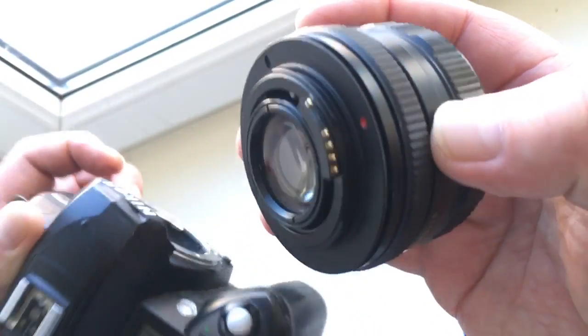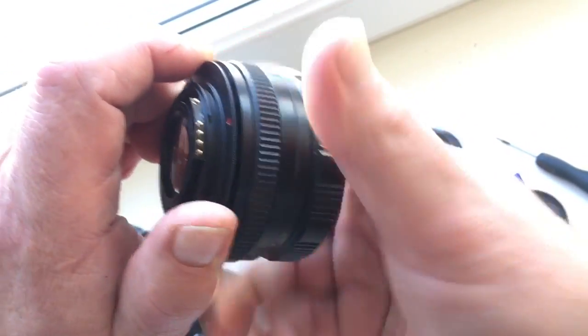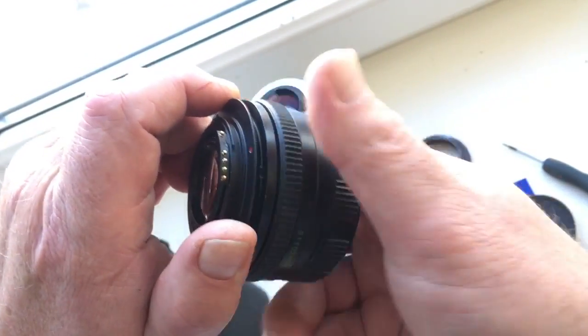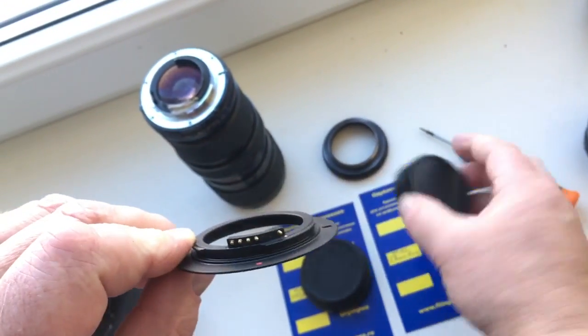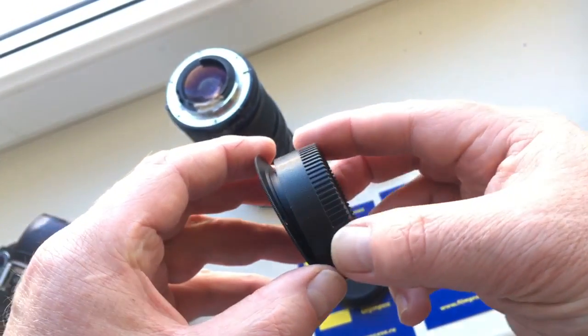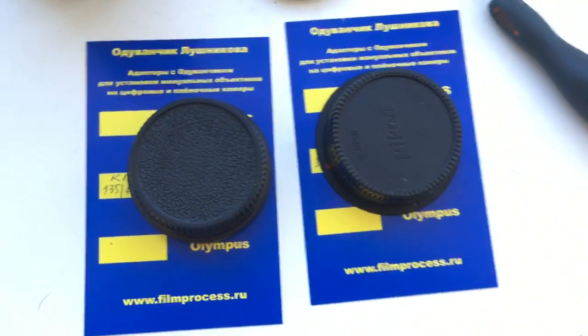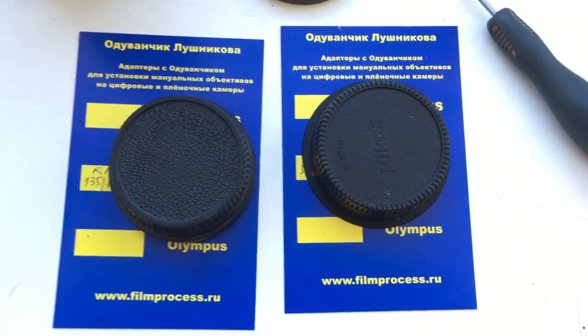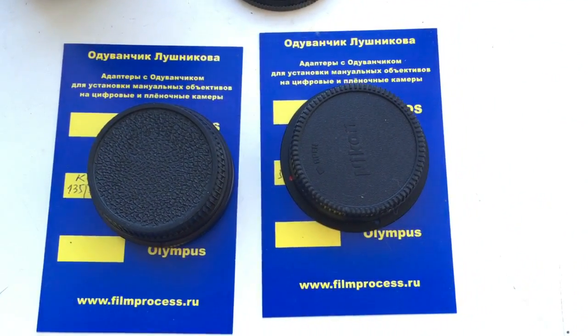And uninstall. So, very accurately. Look — this is your two adapters. Now I package and send them to you. Thank you.